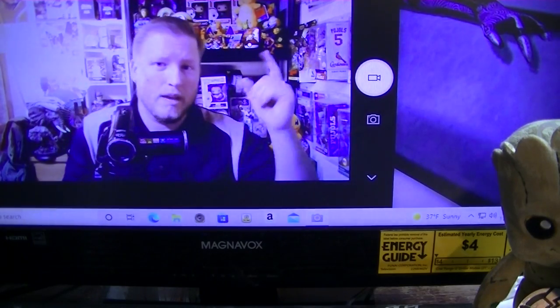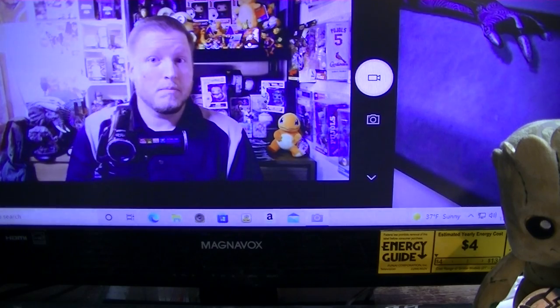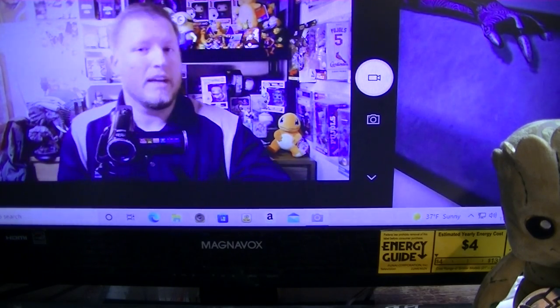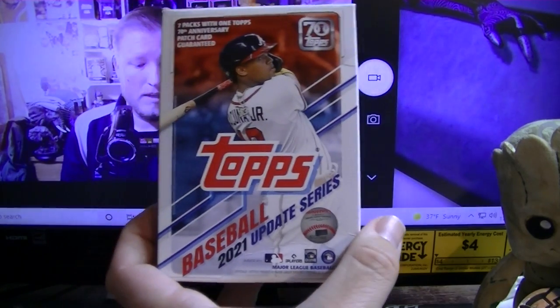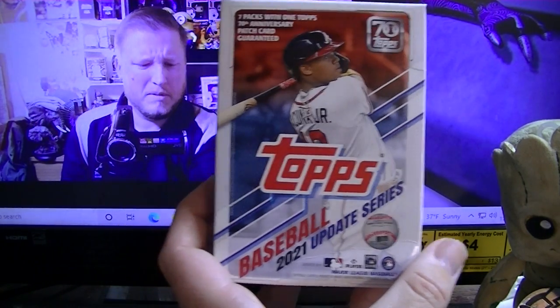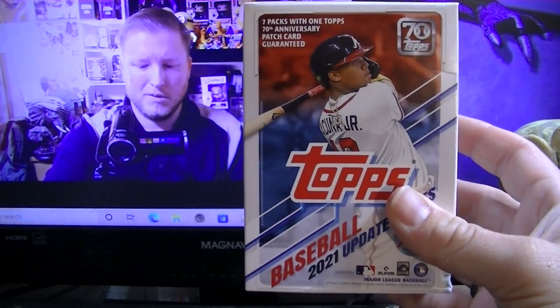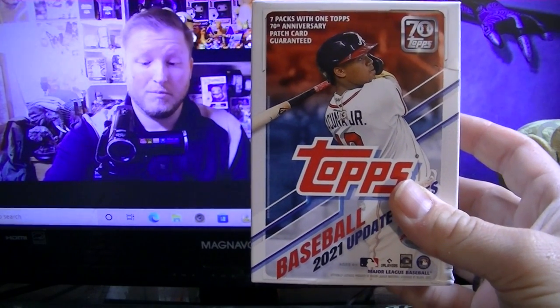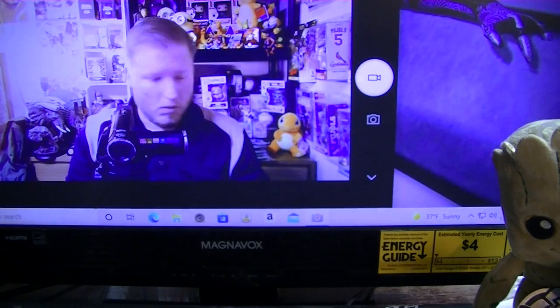Hello boys and girls, I am DeGroote and welcome to another opening. Today we'll be doing some more baseball — opening and reviewing the new Topps Update Series Baseball, which will probably be pretty much similar or identical to the previous Series 1 and Series 2. We got two boxes at Walmart today.